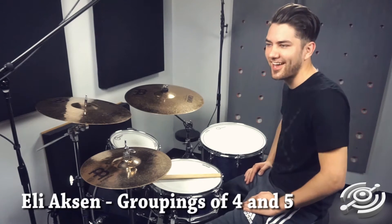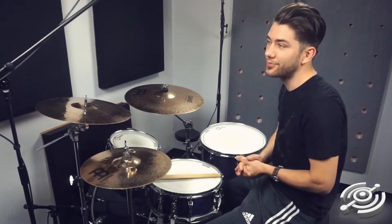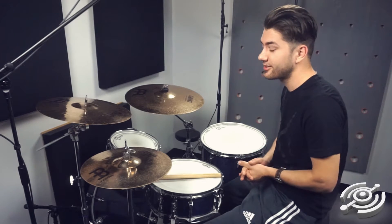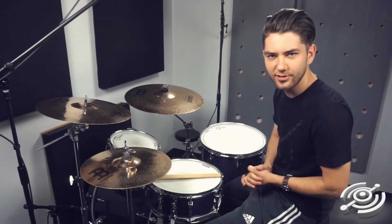Hi! Welcome back! This is Eli Akson. We're here at the Drum Lab. Today we're going to talk about groupings of four and six. It's Saturday morning — we're gonna get right into it. Let's do it.